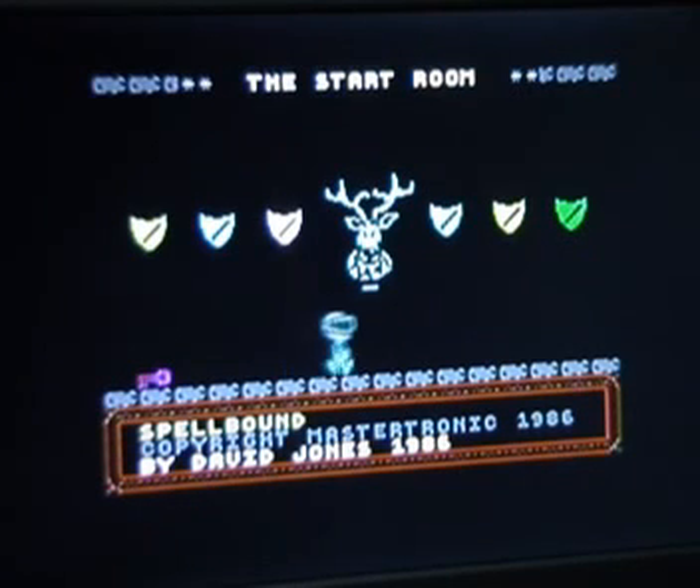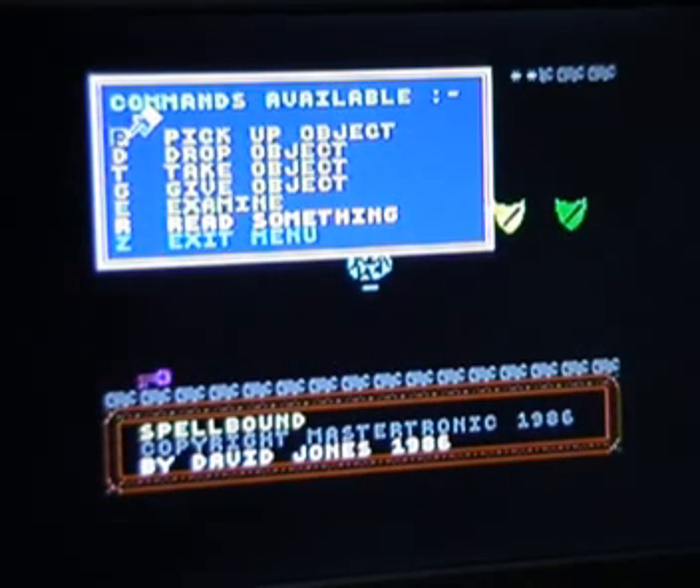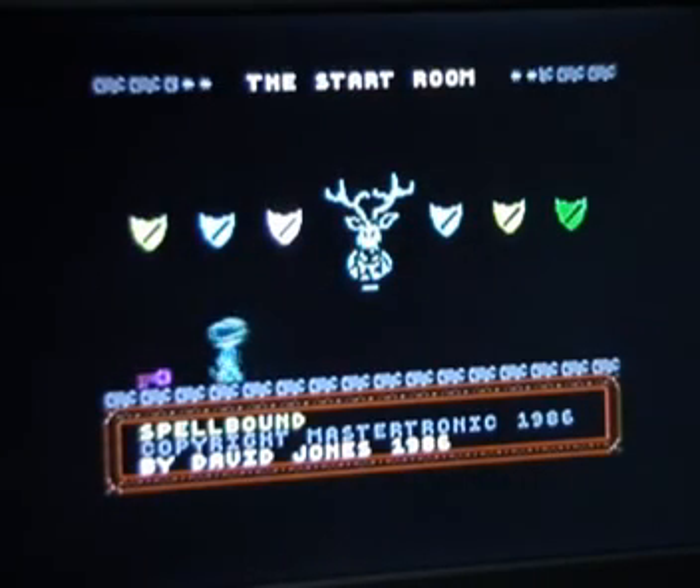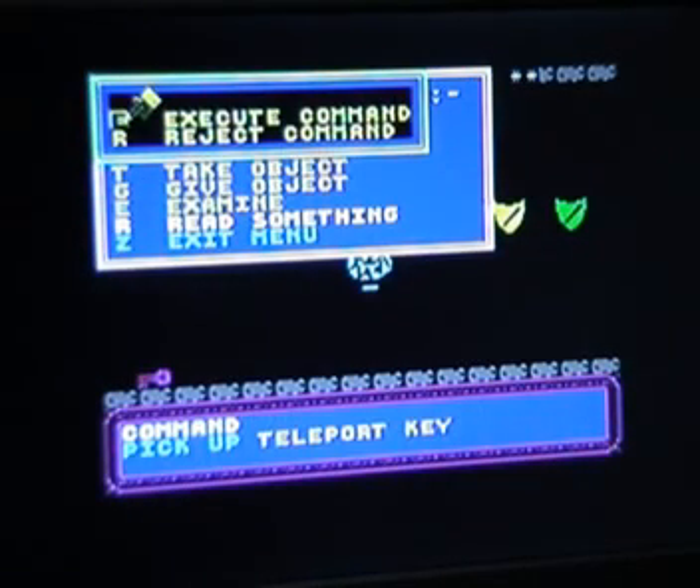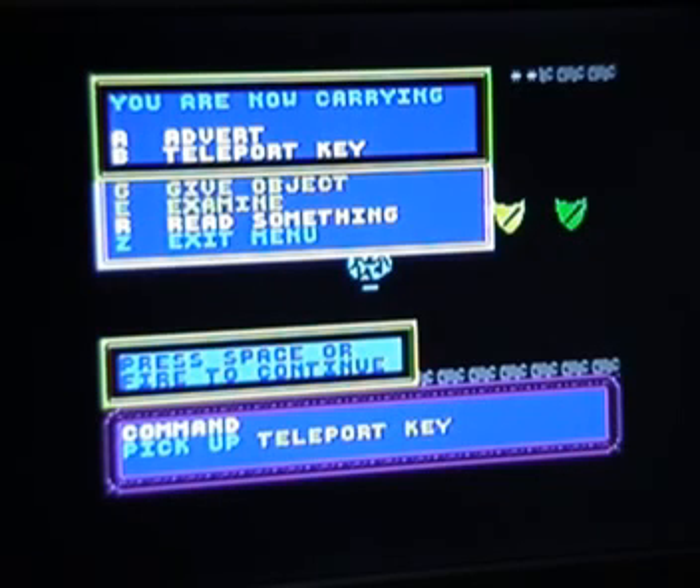Your little Magic Knight spawns in this room with a moose mounted on the wall - maybe it's a reindeer, who knows. The controls are pretty straightforward: left and right move you left and right, up makes you jump, and fire activates a menu with various commands. For example, you can go to an object, choose 'pick up an object,' and then for some reason you have to confirm you want to pick it up by executing or rejecting the command.